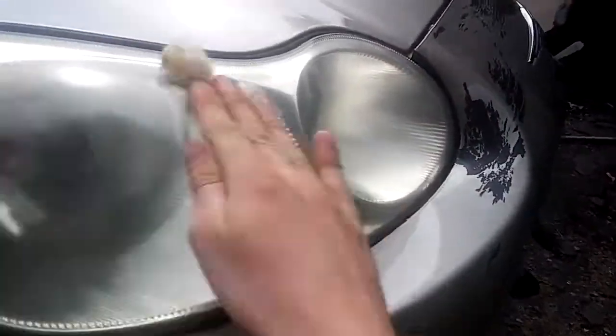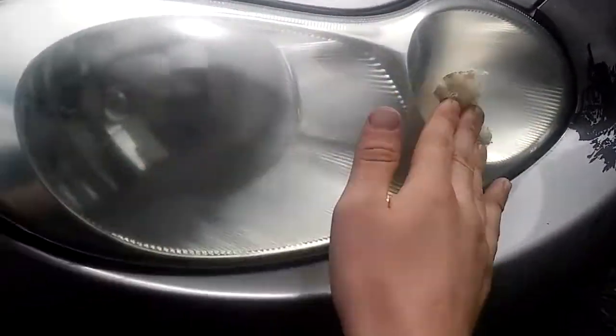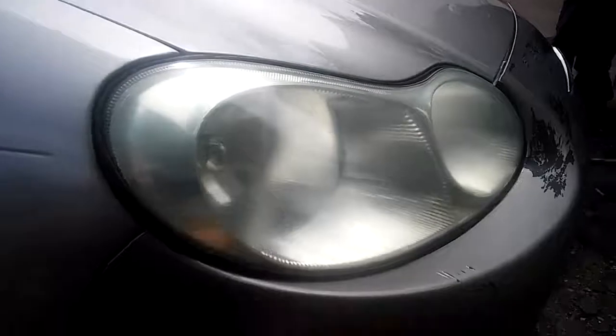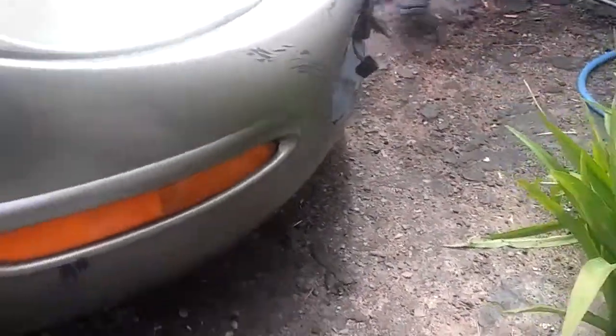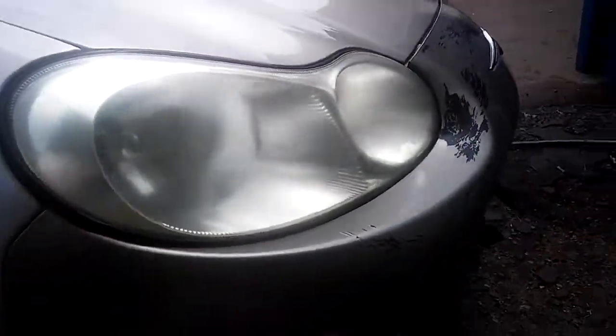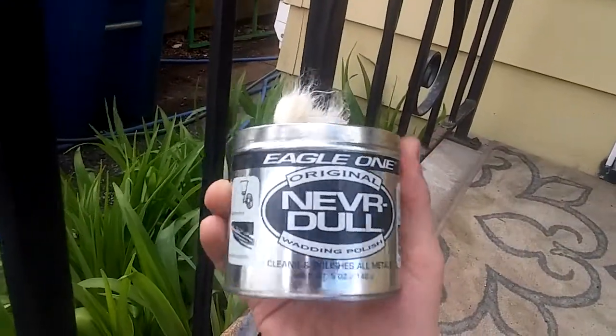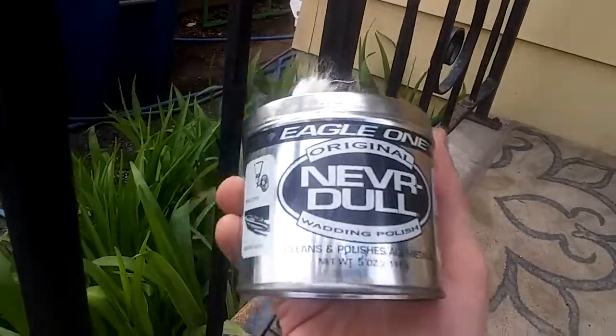And obviously if you have a more expensive car, you don't want to do this to it. All you do is take a rag and just dry it off. It's not meant for headlights, but it works — all it is is this wadding polish.